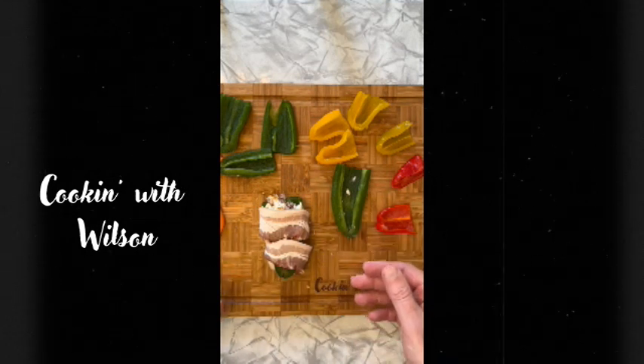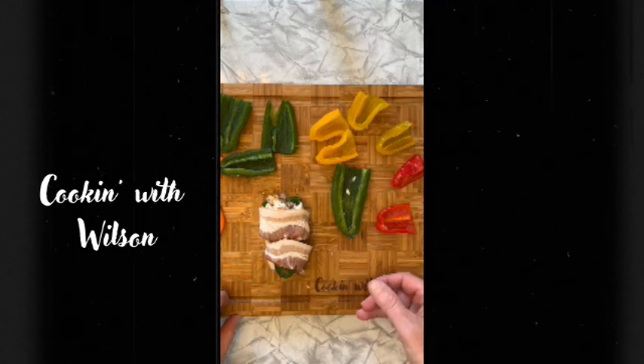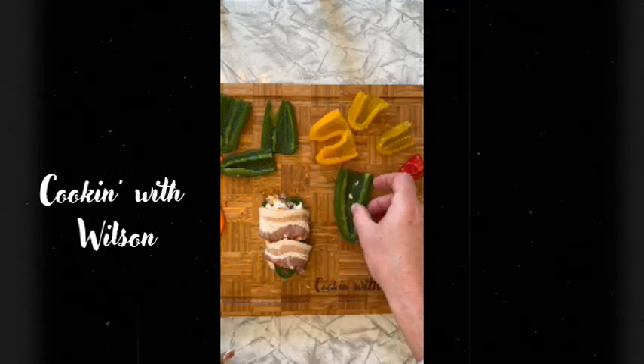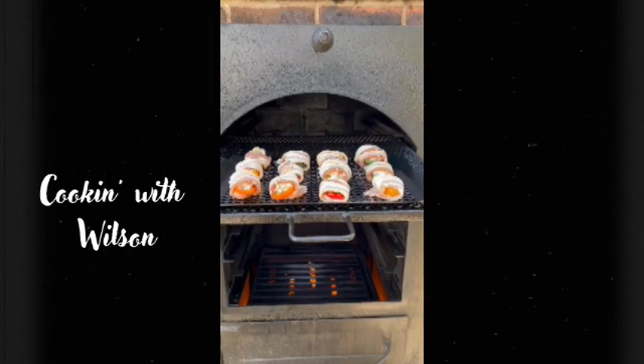This is going to be cooked over indirect heat at about 400 degrees. On my smoker I'm going to put it at the very top — I'm going to throw some smoke on it, and the heat above is going to keep it cooking. I'm going to continue to finish these up, and next you'll see me put them on the smoker. We've got our peppers loaded on the top rack to allow the heat from the top to come down and cook them from there as well.